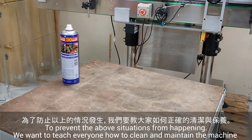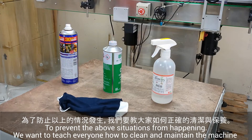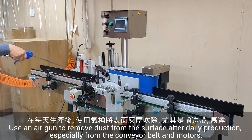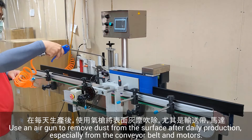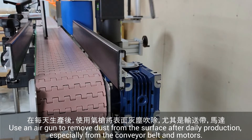To prevent the above situations from happening, we want to teach everyone how to clean and maintain the machine properly. Use an air gun to remove dust from the surface after daily production, especially from the conveyor belt and motors.